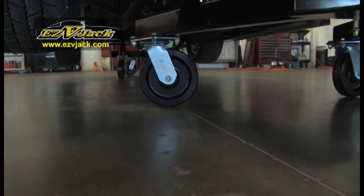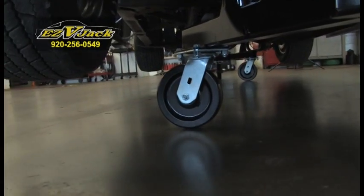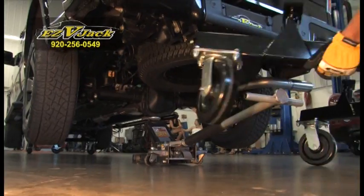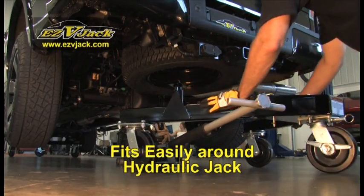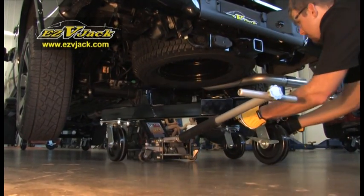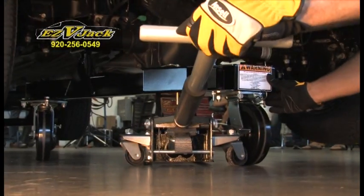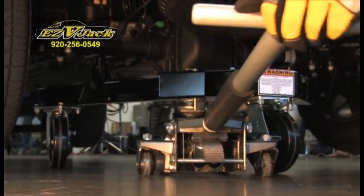The phenolic wheels are resilient to fluids, hard enough for light rolling resistance, and beveled for easy swiveling. Easy V-Jack is designed to fit easily around a hydraulic jack, allowing you to have your vehicle on Easy V-Jacks in a matter of minutes. The hydraulic jack comes out just as easily as it went in.